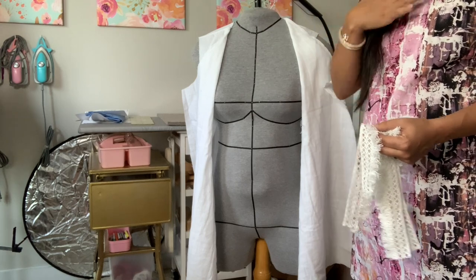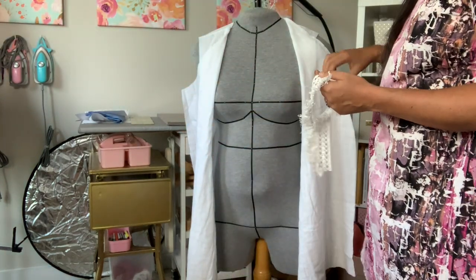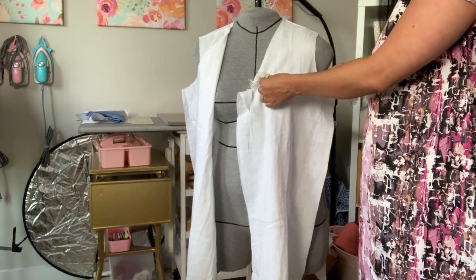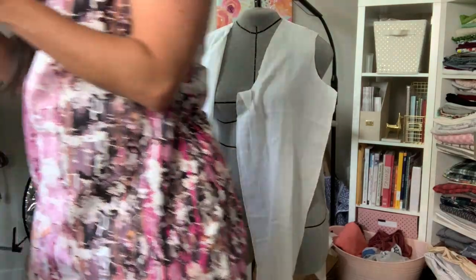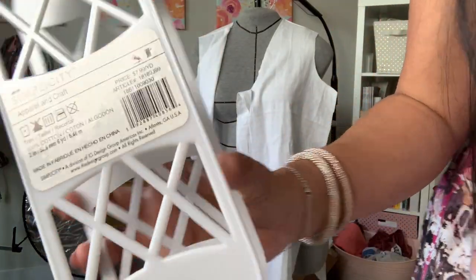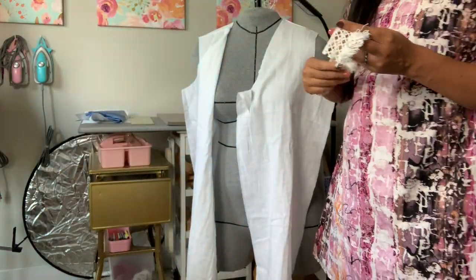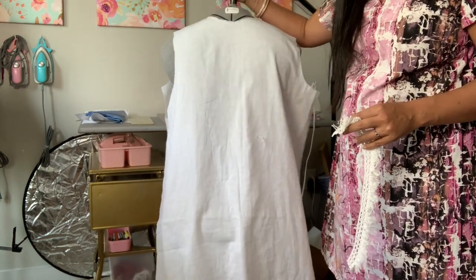I only got enough trimming to do the front and the full hem. This trim can be a little expensive — it's 7.99 yards, eight dollars a yard, and I think I got five yards. Of course I used a coupon, but it still gets pretty pricey.